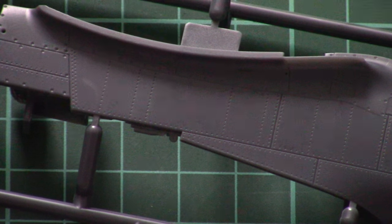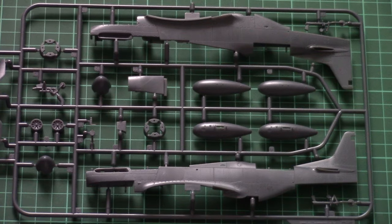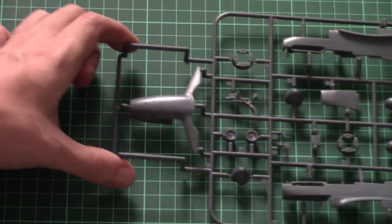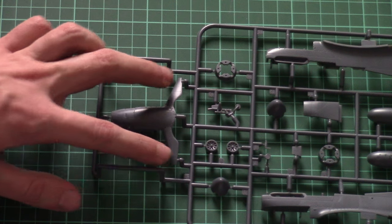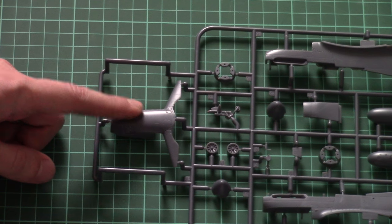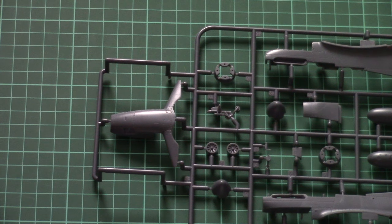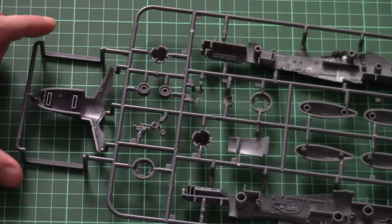The fuselage parts feature recessed panel lines and rivets. Both fuselage halves are molded together with the tail segment. Here you can see the front lower cowling section, which is molded together with the wing section. This part copies the panel lines of the real aircraft, so you won't have a seam in the middle of this element — a really nice solution since you won't need sanding.